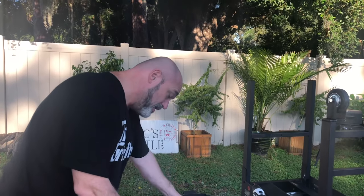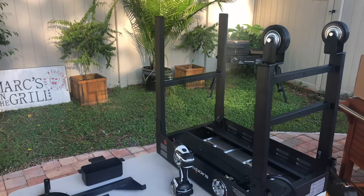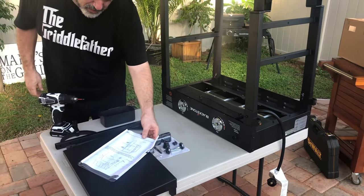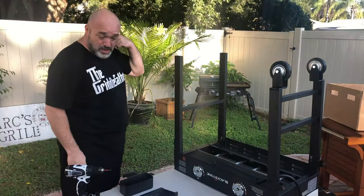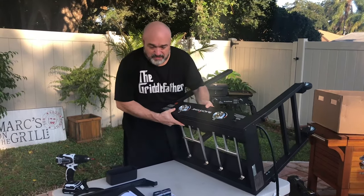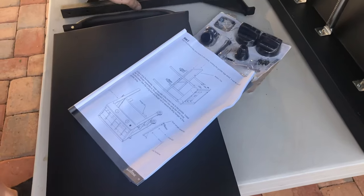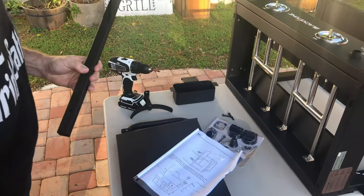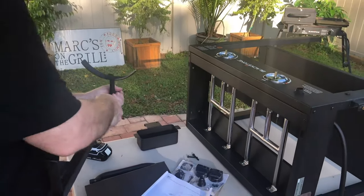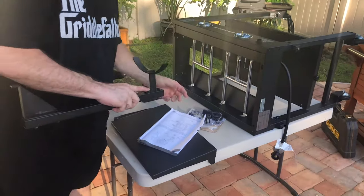We've already pulled the legs out. Now for the bottom tray — it's a little more comfortable working on a low table than on the ground. This guy wants to go in here — nailed it. Now it wants us to put the propane tank holder together. We've got our long stick, and we need to put that up here. This holds your propane tank in place — just two more long bolts and two more flange nuts to hold it in there.